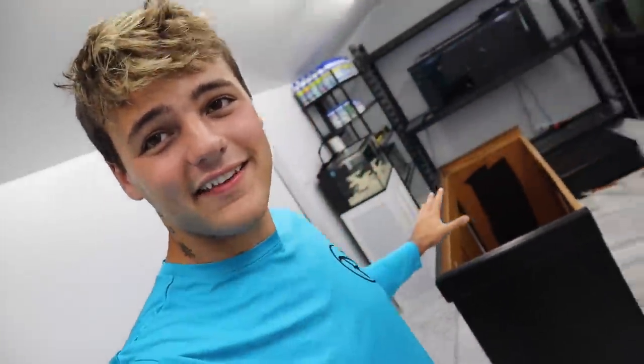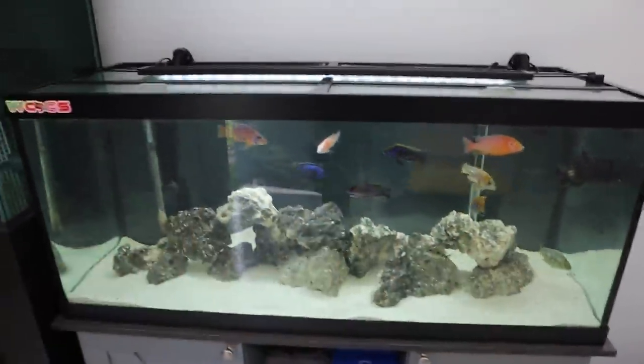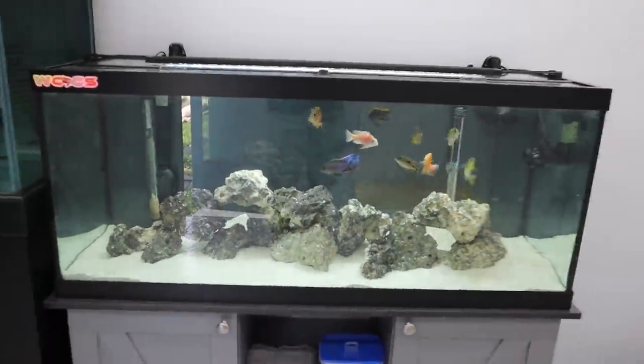We need to officially get this tank over there, set it up, and put the flower horns in. Just like that — different color shirt, couple hours later — the tank is in. This fish room just looks incredible, it's coming together. I'm going to hang this right above there. The African cichlid tank is rescaped, the fish are happy and healthy, and the water is clear.